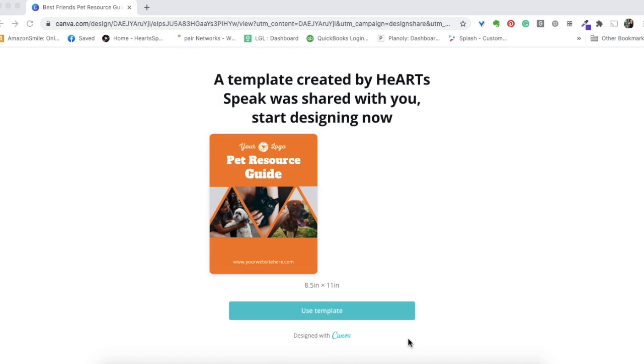Once you get the link for this resource guide, it will bring you to a page similar to this. If you already have a Canva account it'll allow you to use the template already logged in. If you don't have an account it may prompt you to sign up — that's totally fine, it's a free account. For those with a nonprofit organization, there is a Canva for Nonprofits program where you can get Canva Pro for free, so go ahead and Google 'Canva for Nonprofits' if you're with a 501c3.